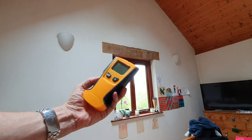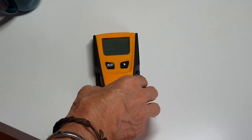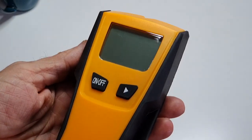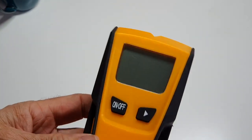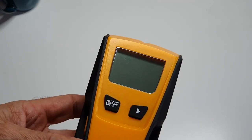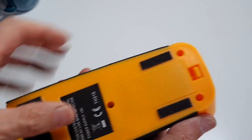The Flybiz stud and electrical cable finder - it's pretty generic, there's lots of these on Amazon. What I'll do is talk you through each of the settings and just how well it works. If you're going to be doing any DIY work you need something like this, and for the price I've paid this is fantastic.